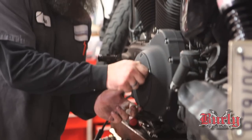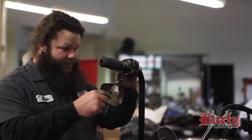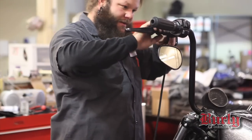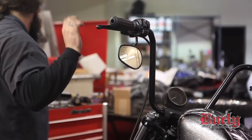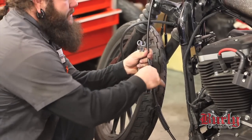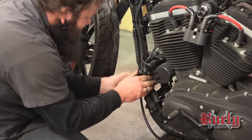Reinstall the derby cover — make sure the gasket's still aligned. We're going to reinstall the clutch perch and the switch housings. Put your levers back on and put your cable back in the housing. Put your pivot pin back in there. Adjust the clutch free play to spec, and put the clips back on the clutch cable.